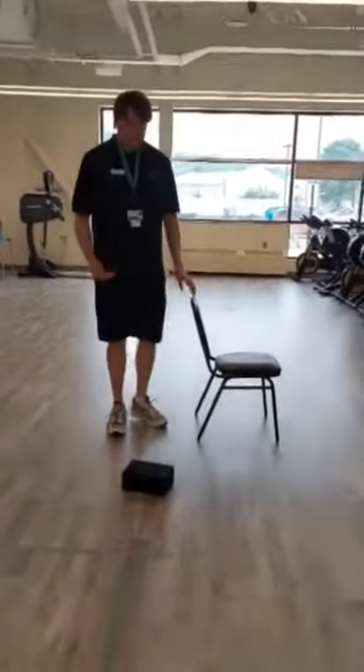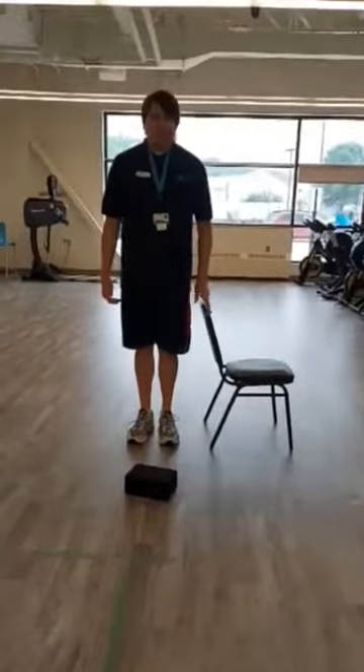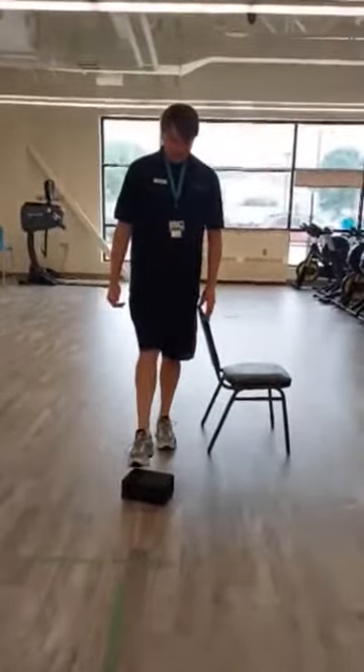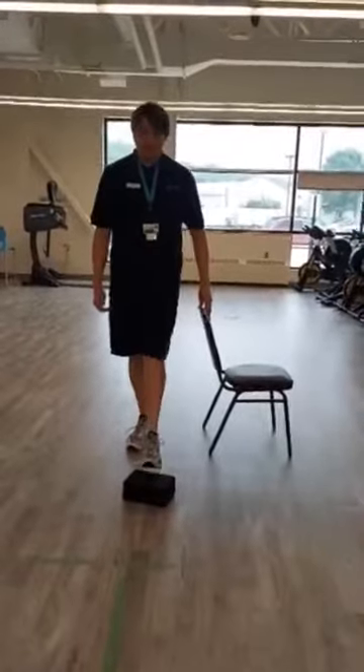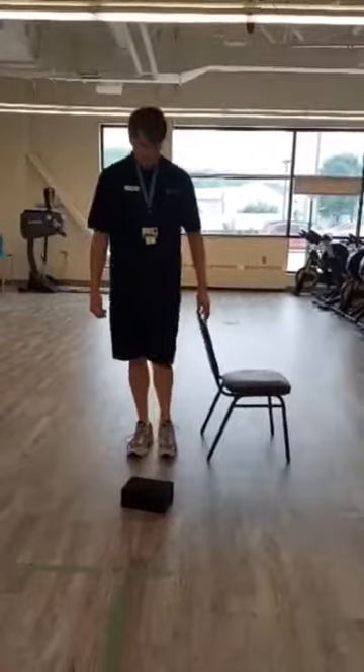The next exercise is the foot steps. Having one hand on the chair, I'm just going to lightly tap the yoga block — or if you have a comb or any object, you can even use a step.